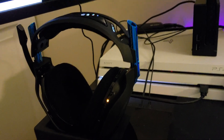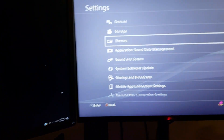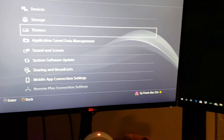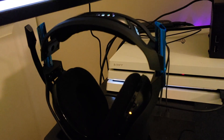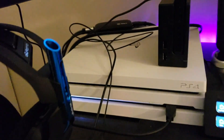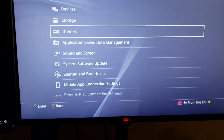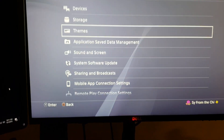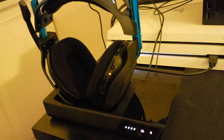Hey guys, this is Sai from the Chi, and today I am going to show you how to hook up the Astro A50s so you can hear the PC and your PS4 at the same time. There are a few steps that you have to do to link these bad boys up.